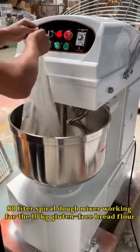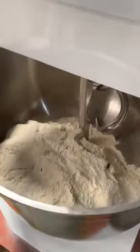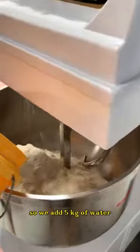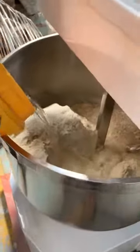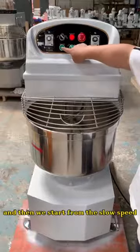An 80-liter spiral dough mixer working with 10 kg of gluten-free bread flour. We add 5 kg of water and then start from the slow speed.